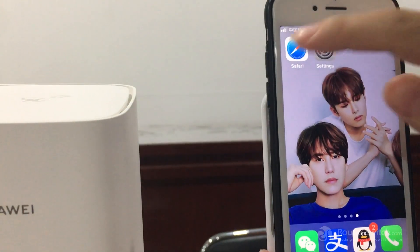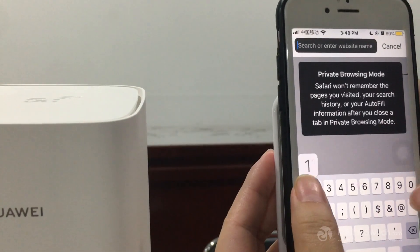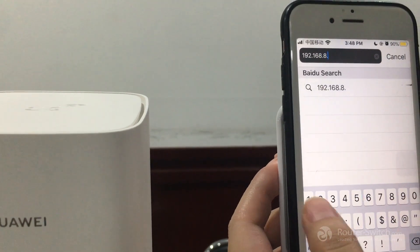It's already connected. Next, in your browser enter 192.168.8.1.